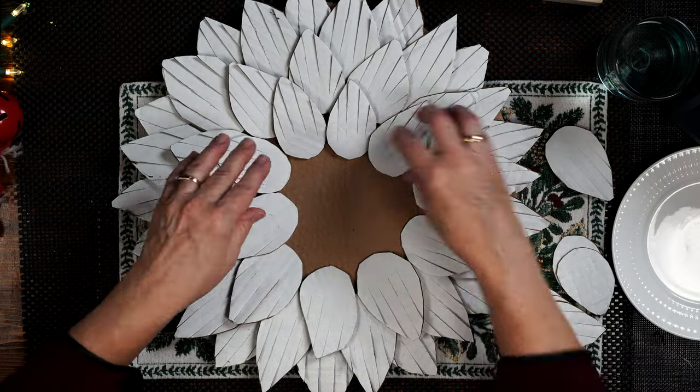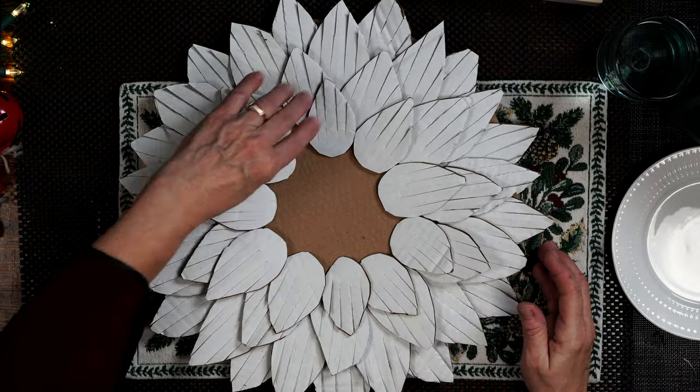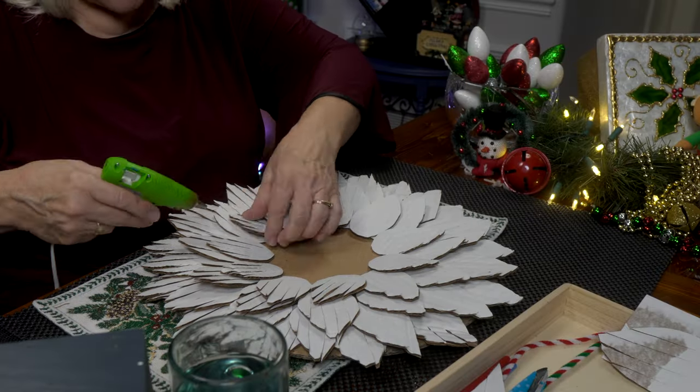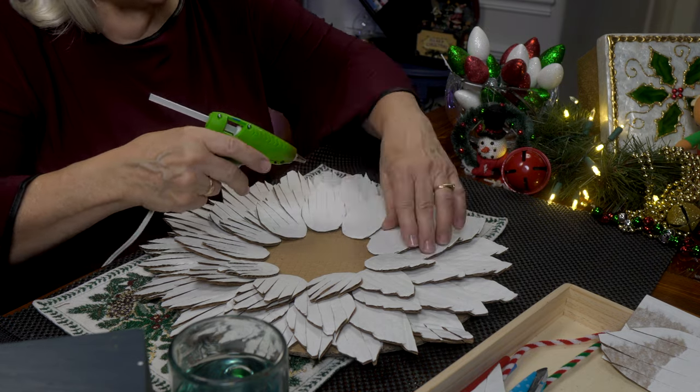I've got a couple of little guys left — I want to fit one more in. Here I go again — glue time. Isn't that turning out pretty?